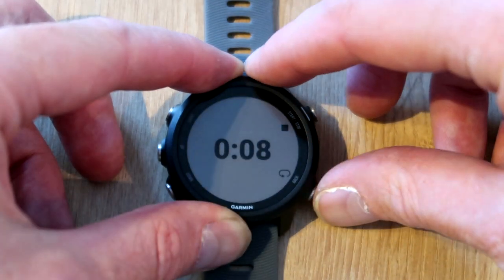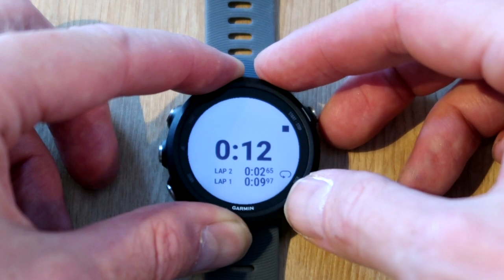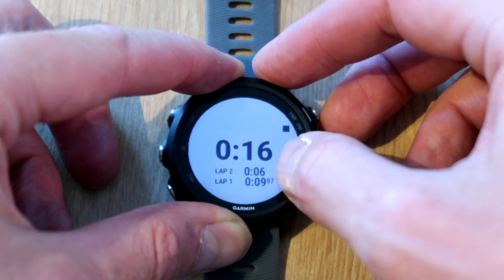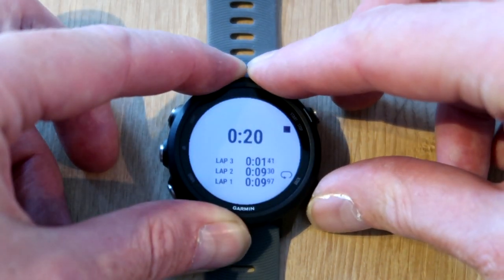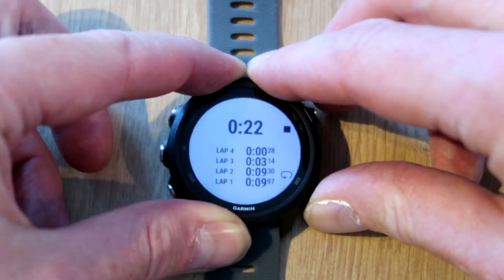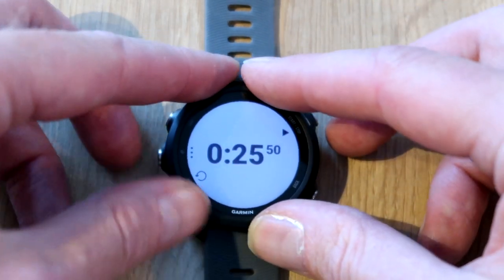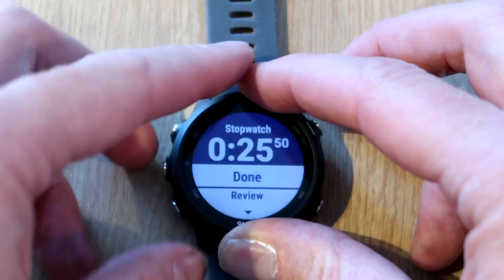Just down here is for lap, so we'll lap it and you can see just down there our first lap with milliseconds, then our second lap and our total. We'll press lap again just there, and just for fun we're going to press lap there as well. Now if we press stop, we've got the menu on the left hand side.